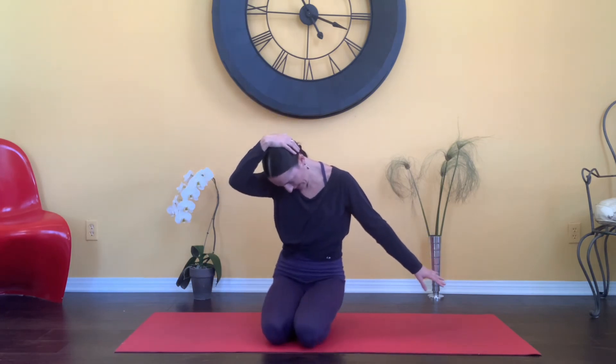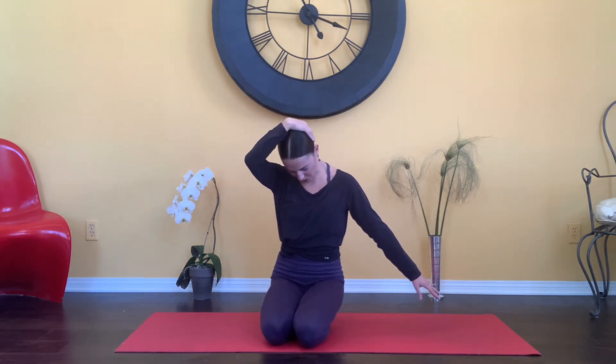Bring those arms out to the side. Last thing we're going to do here — go ahead grabbing the left ear. Feel a nice opening and then wiggle those left fingertips. From here, you're going to drop the chin on the diagonal, and then bring that ear back over the shoulder. Again, dropping the chin down, ear goes over.